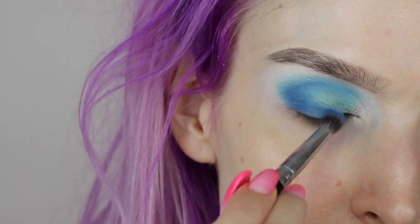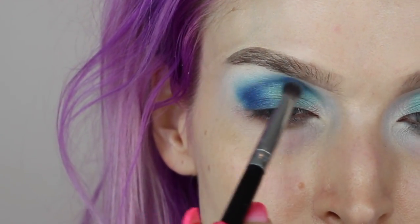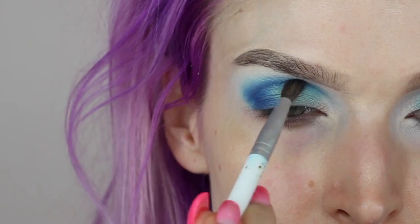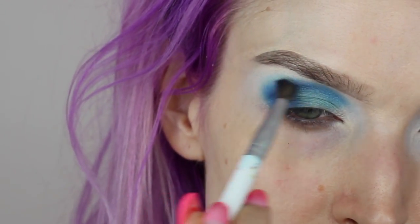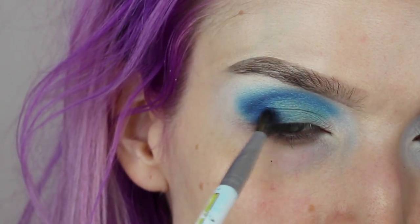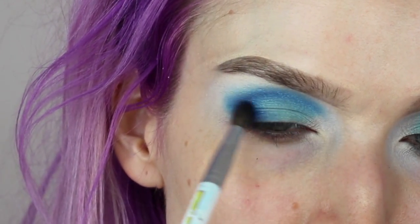I always make sure what I just placed is nicely blended before going back in. I go back and forth between adding more of the darker blue shade with my dense brush and blending it out with a fluffier blending brush. The reason I do this rather than placing all the color at once is because it's way easier to get a nice blown-out blended look when you slowly add the pigment and give yourself time to blend before adding more.